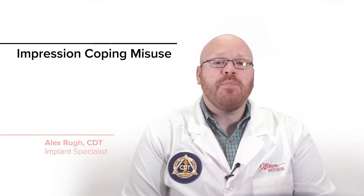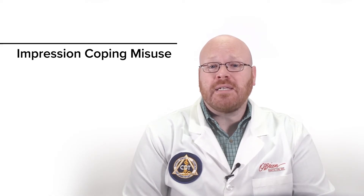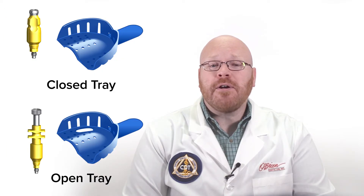Hey everyone, Alex from O'Brien here. Today I want to talk about a common mistake we see with implant impressions, and that is impression copings being used incorrectly. Implant impressions can be taken using either the closed tray or open tray technique, and a specific type of impression coping is required for each.